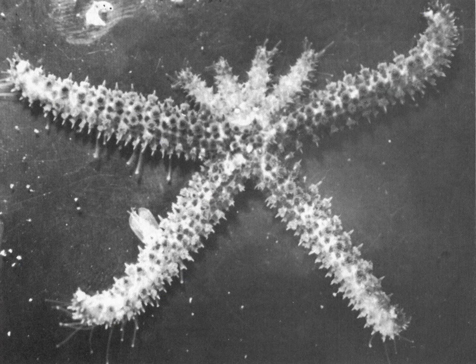They also can split in half as a way of reproducing asexually. This is called fission, where they split in half and you can see the new arms growing from the parent. So they're very good at reproducing.